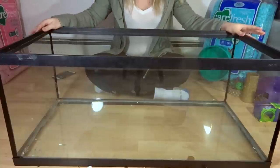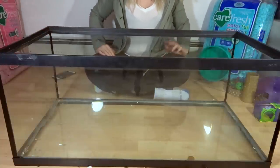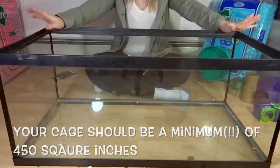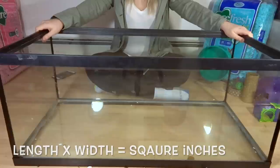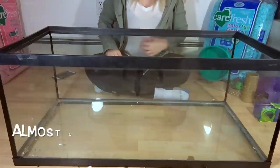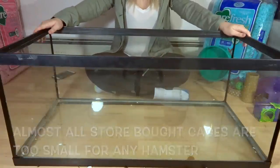Obviously when you are setting up a hamster cage, the first thing you are going to need is a cage itself. For this, you have quite a few different options. Here I have a 40 gallon breeder — these are an awesome choice. There are a lot of other options too like bin cages, DIY cages, and some store-bought cages if you can find one big enough. But today I'm using a 40 gallon breeder.